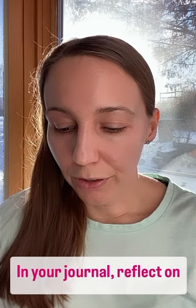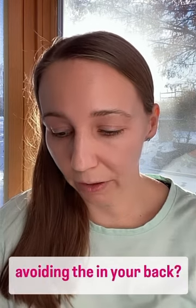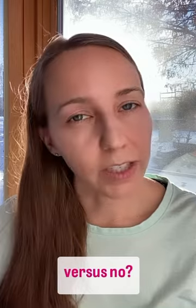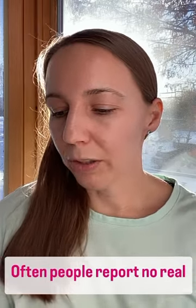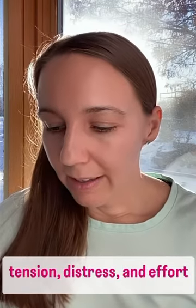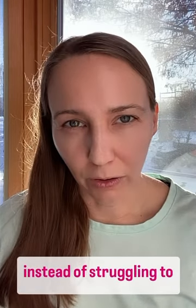In your journal, reflect on your experience. What did you notice? Were you successful at avoiding the sensations in your back? How did your experience differ when you said yes versus no? Often, people report no real change in sensations, but they do feel a notable decrease in tension, distress, and effort when practicing willingness instead of struggling to avoid.